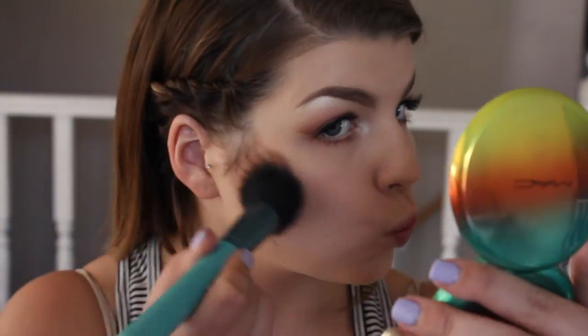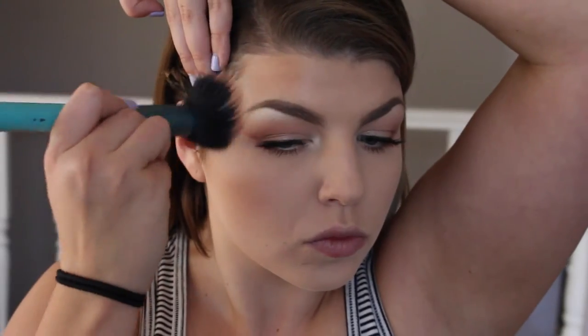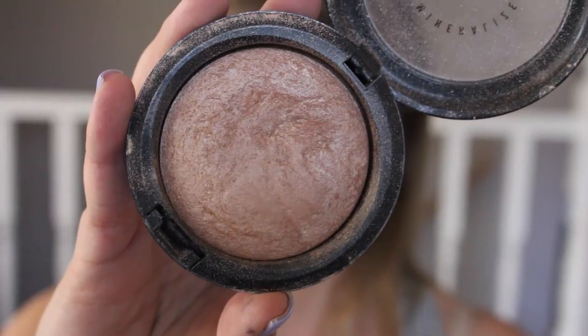Then I'm going ahead and bronzing my face. This is from the MAC Wash and Dry collection and it's called Delicate. We're not going to fully contour today — I'm just putting it in the hollows of my cheeks, which is kind of like contouring but I wanted to keep it a little bit softer.